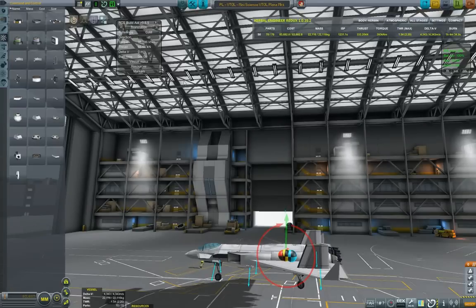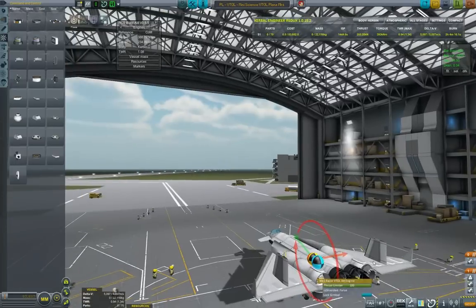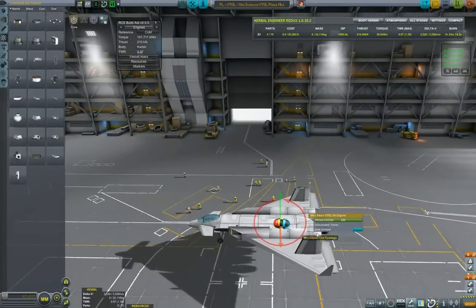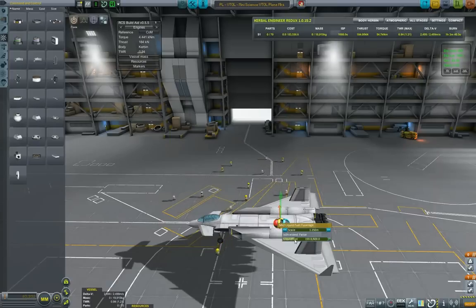Now I'm starting to use RCS Build Aid. I don't want to use translation because those are affected by RCS thrusters — I want to see how my main engines affect the roll of the craft. I'm putting all VTOL engines in the first stage and putting all of them in VTOL mode, so I can see how the plane behaves when they start thrusting. Now all three are in VTOL mode, and as you can see my plane would basically flip. What you want to do is thrust-limit your engines until you get the moment to zero. But looking at the thrust weight in RCS Build Aid, it's 0.95 — which is the problem. My plane will not take off the ground; it has to be 1.0 or higher.